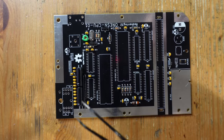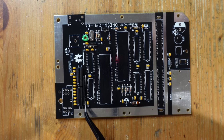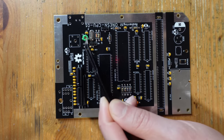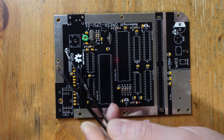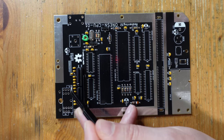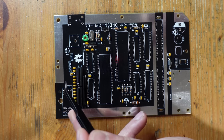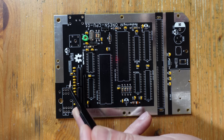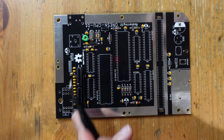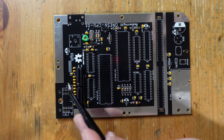All of the diode arrays and other components have been added to the board with correct orientations — the notches are facing the correct direction, two transistors with notches to the right, and the trimmer capacitor with its flat part facing the reset button. One thing worth noting: in the row of ceramic capacitors, they all look the same on camera but are actually different values. C18 and C24 are 0.01 microfarad capacitors, while the rest are 330s, so pay close attention to which value goes where.